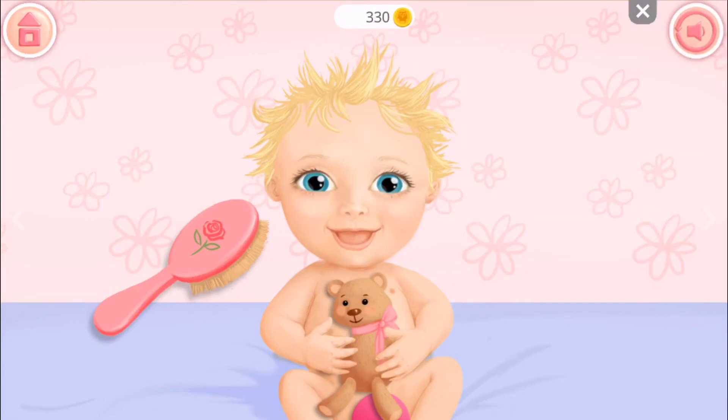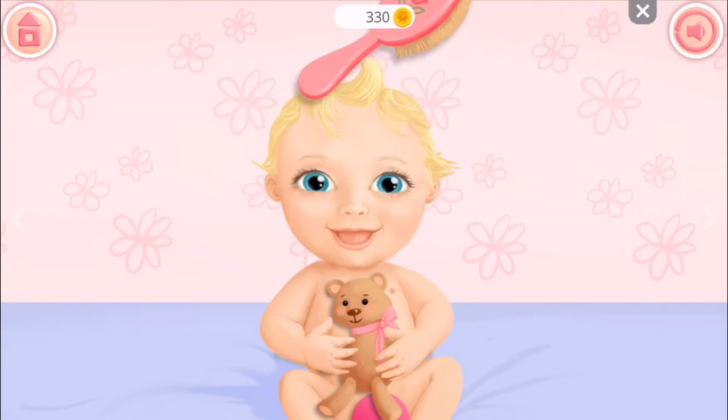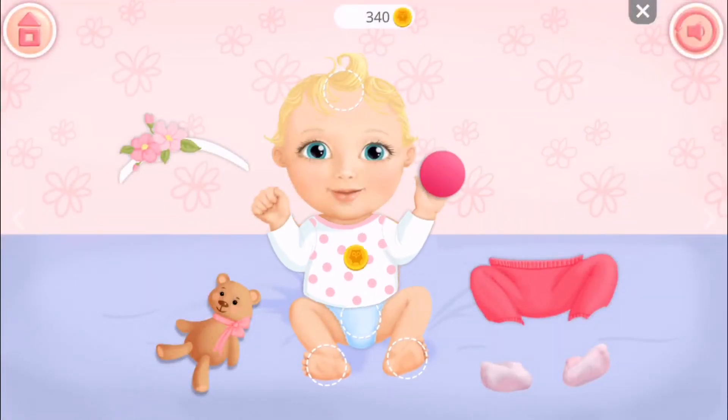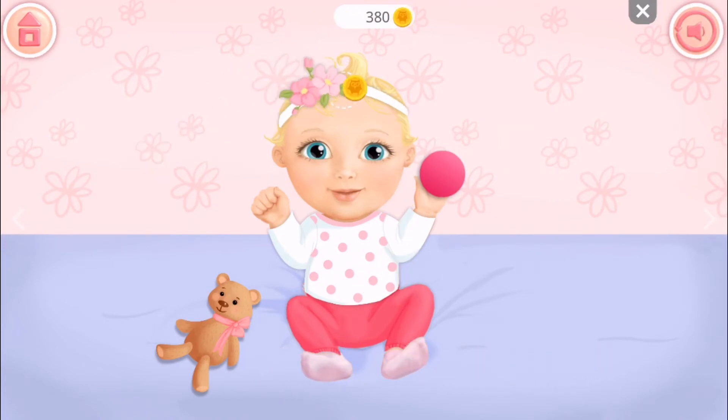Looks like her hair needs to be brushed. Now we gotta get dressed — pants, socks. Oh, cute little ribbon flowers and a teddy bear! Teddy bears are cool!